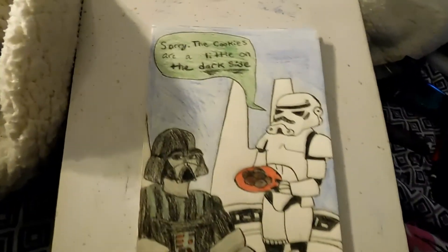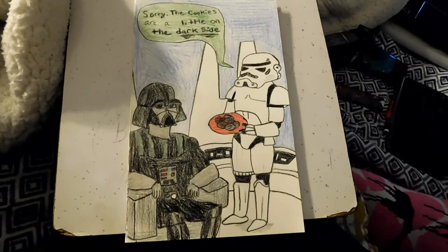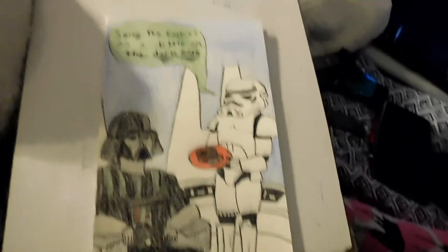It is now 3:30 in the morning and I just finished my brother's card. I'm starting not to care if it's perfect or not, but this is kind of cartoony anyway. Sorry the cookies are a little on the dark side — I think it turned out pretty good, it's decent. I'm gonna close out the vlog. Hopefully I can finish the rest tomorrow. If you liked the video, please give it a like, leave a comment below, and subscribe. I'll see you guys tomorrow, bye!